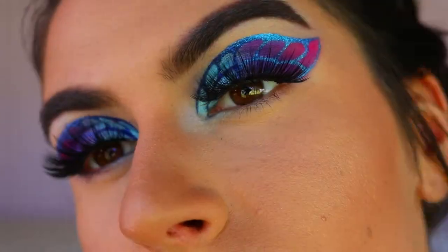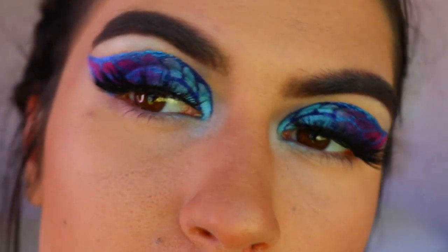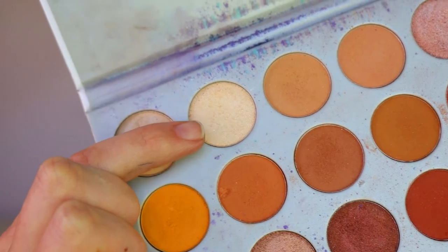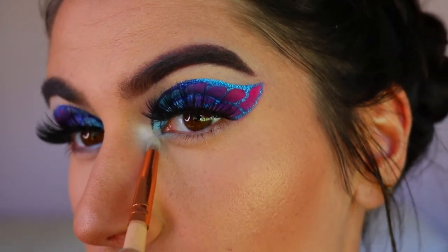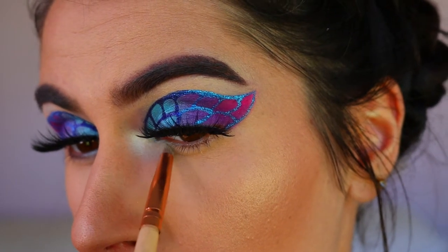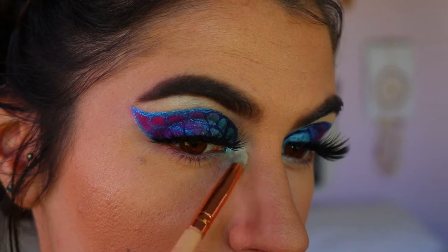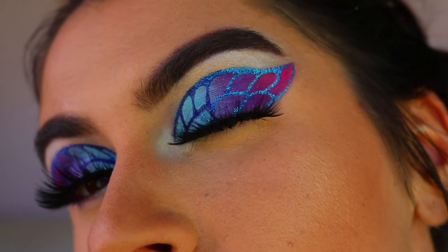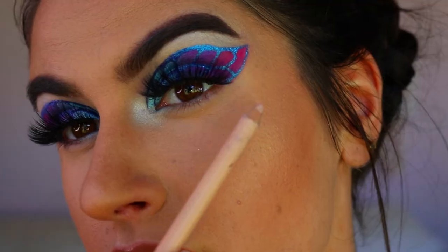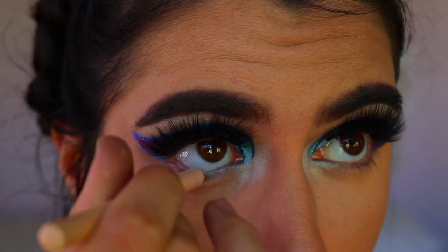Next I'm adding lashes — these are Annitude lashes in the style Fairy. They're so full and voluptuous and went perfectly with this look. For the inner corner and brow bone highlight, I'm going in with Enlightened from the Jacqueline Hill Morphe palette and placing that on the inner corner of my eye and the very high point of the brow bone.